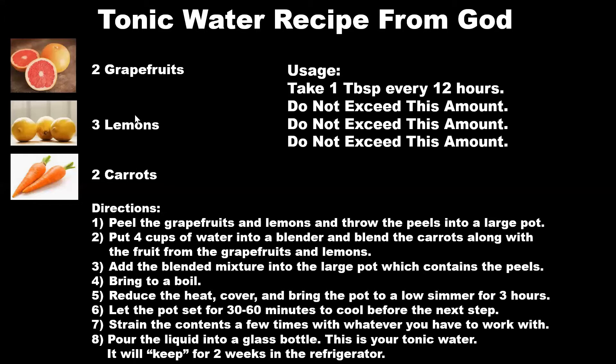This is how you make the tonic water recipe from God. You're going to need two grapefruits, three lemons, and two carrots. Now, before I tell you how to do it, I'm going to tell you the usage: take one tablespoon every 12 hours. Do not exceed this amount — nothing is good if you don't moderate it. If you're very sick and you drink a whole bottle of this, it's not going to do you any good. It's likely going to do you harm, just like with any medicine.